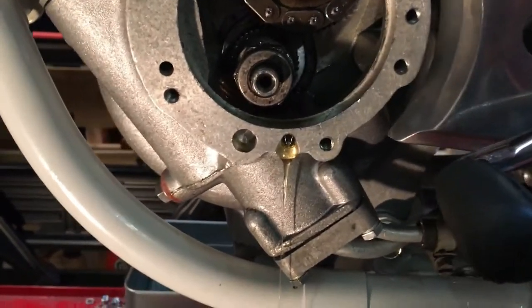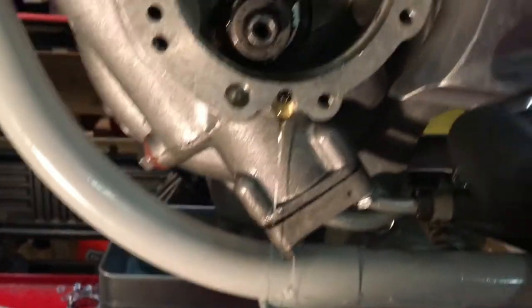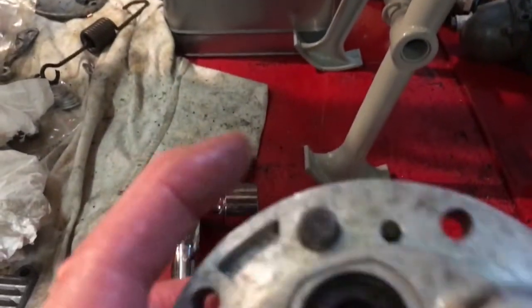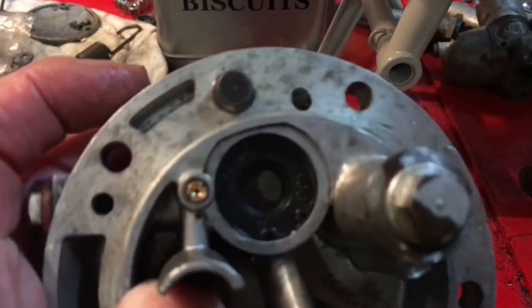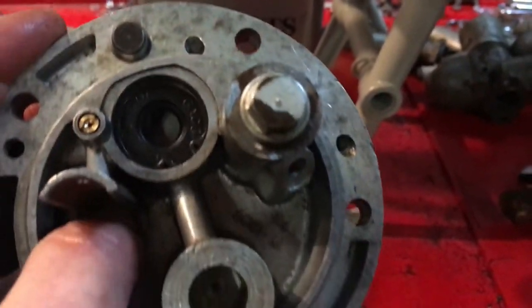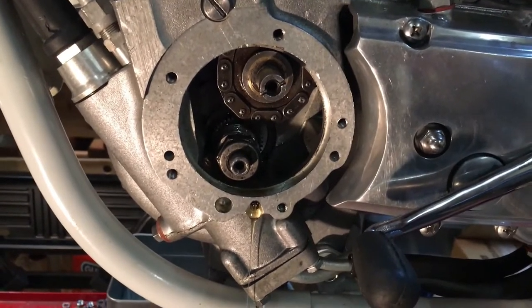We've got oil flowing — not quite where I expected it, so I had that wrong. Oil actually goes into that hole there, meaning I had it the wrong way around and that other port is just a takeoff. Need to block that quickly and get the timing cover on.